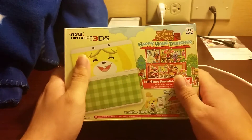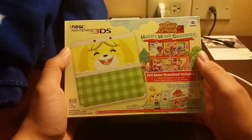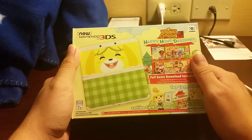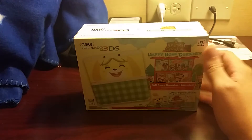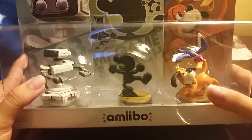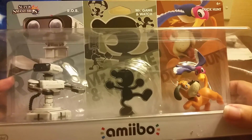What's going on guys, NoMasters back in for another unboxing. Just got back from the midnight launch — it was NBA 2K16, and a Nintendo 3DS with Animal Crossing. I also picked up one other thing they had: the retro pack amiibo with Game and Watch, R.O.B., and Duck Hunt, which is pretty awesome.